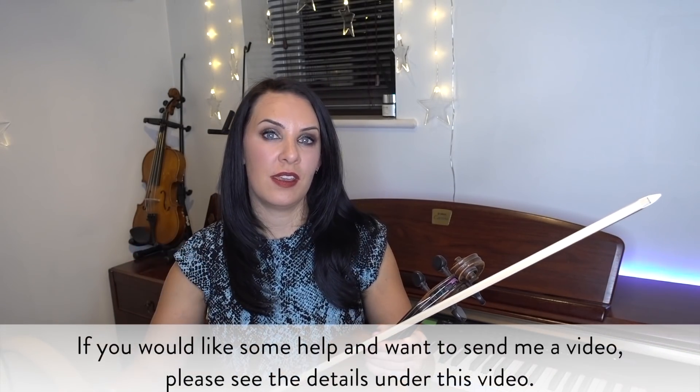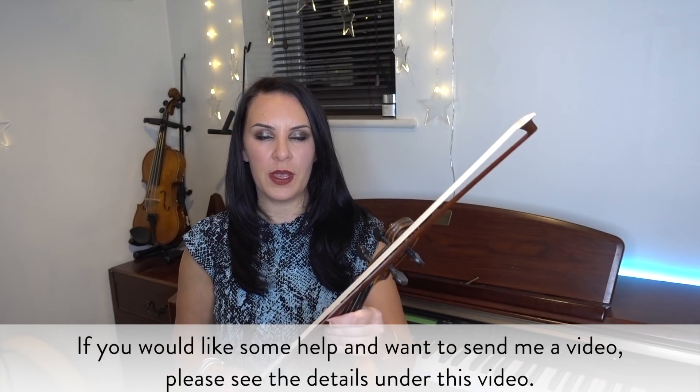Hello everyone and welcome back to my channel. My name is Alison, the Online Piano and Online Violin Tutor. Welcome to another Subscriber Sunday video where you, my subscribers, send me your videos and I aim to help you improve. In today's video we have a video from Shireen from Newport in South Wales, UK. She has sent a clip of her playing Twinkle Twinkle Little Star and wants some general guidance on the basics. Let's watch Shireen's clip.